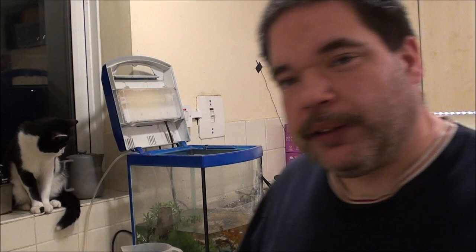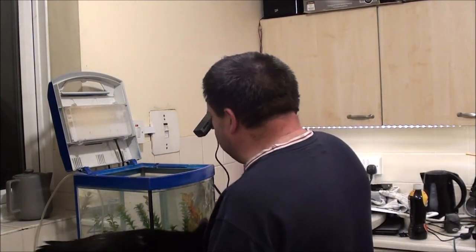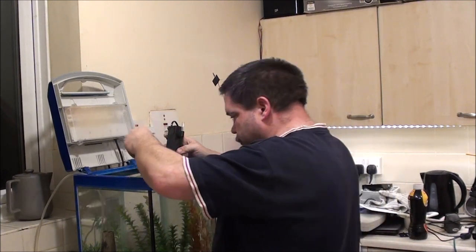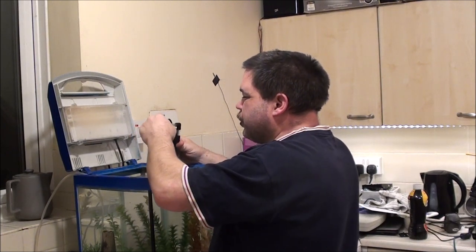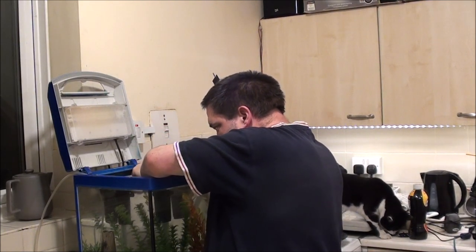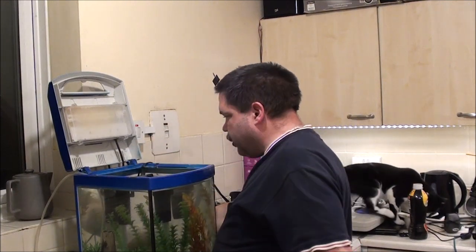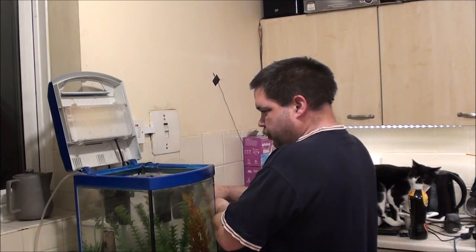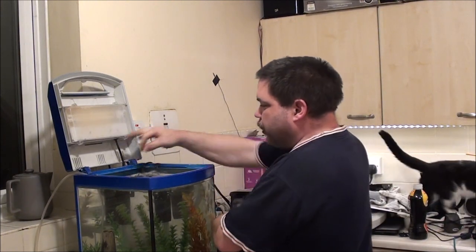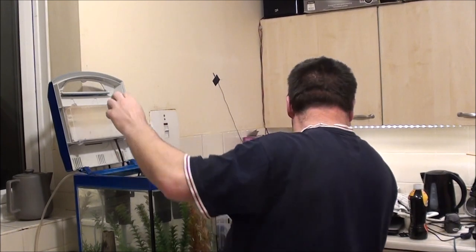I'm just going to pause the camera, get that full, and go and get the tools I need for the air pump and come back. I've found a plug and the tools to fit it, so let's get that back on there. I think that should be something like that - does it work? Oh hell yeah, it does. It works very well actually. That's that installed.